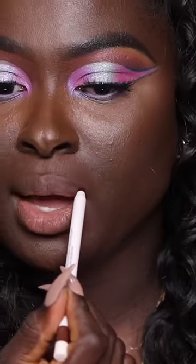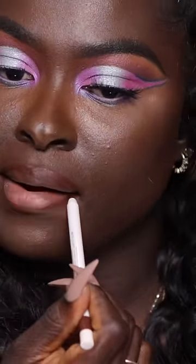My cupid's bow is really not that pronounced, so I just try to cover it to get away with it. But I'm gonna try today so you guys can see — it doesn't really do anything for me.